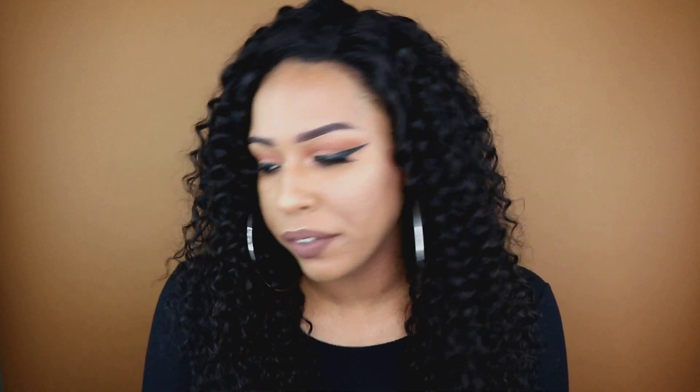Hey guys, it's Brittany and today I'm coming to you guys with another wig review. I put up like four or five human hair wigs recently, so it's been a while since I've done a synthetic wig review — not that long, about a week and a half — but yeah, I'm back with more synthetic wig reviews.